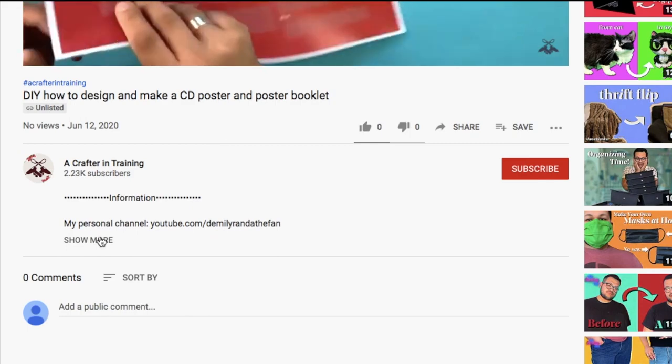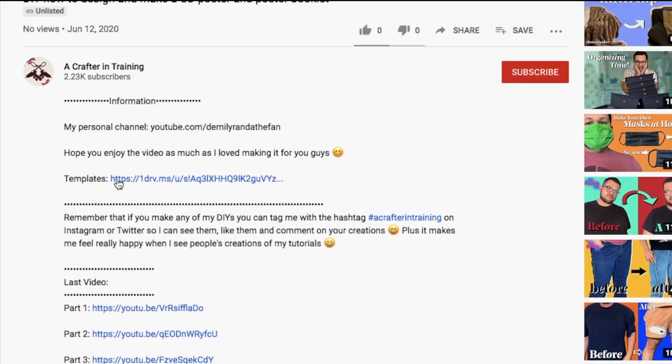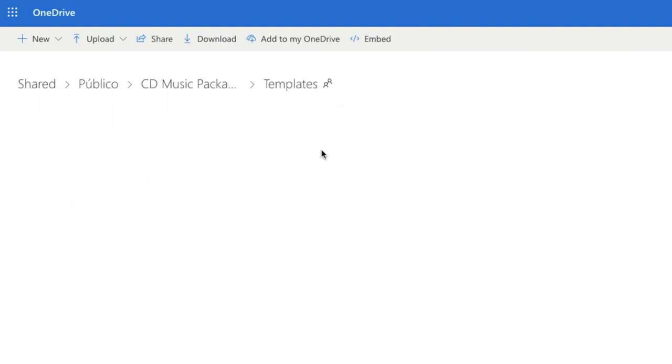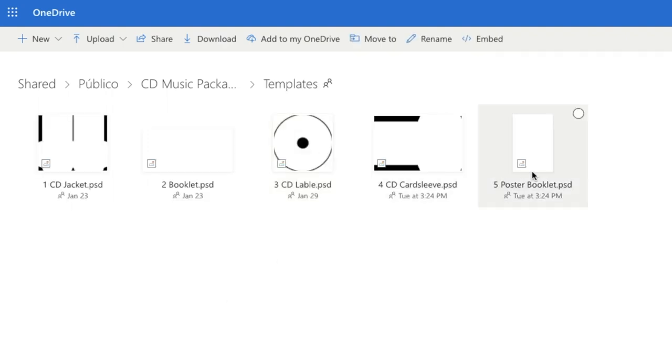Start by going into the description on this video and clicking on the link that says templates. Once the link opens, there will be three different folders. Open the one labeled templates. Download the file called number five poster booklet. Once you've downloaded it, open it on Photoshop.